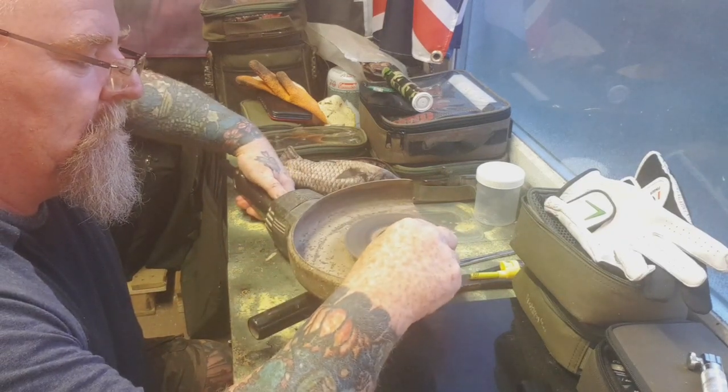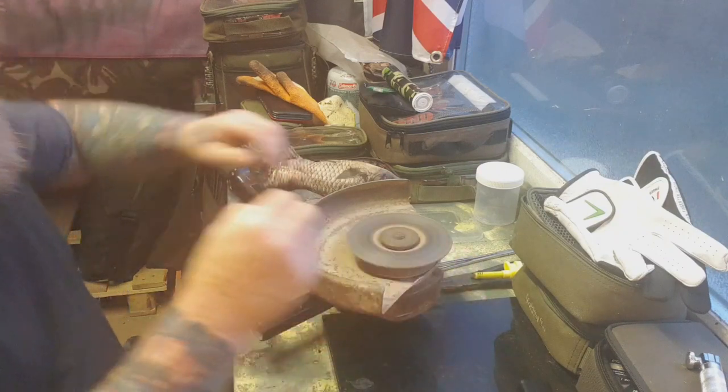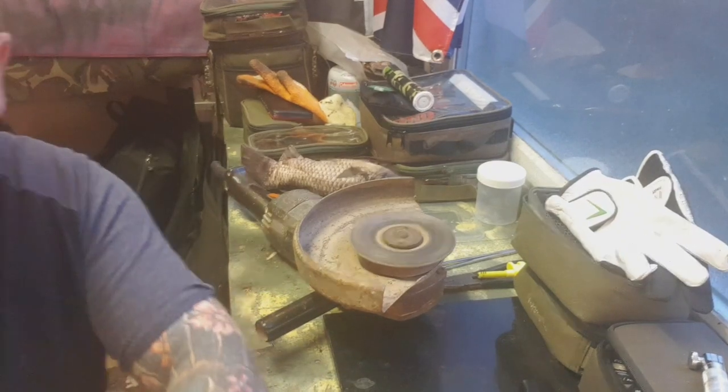Get all of it properly. I know you're going to be struggling to see that, but that's how I sharpen my hook.